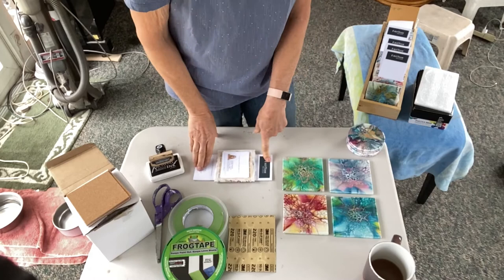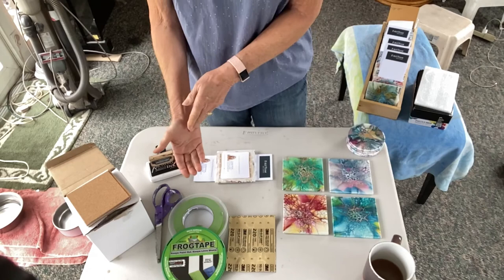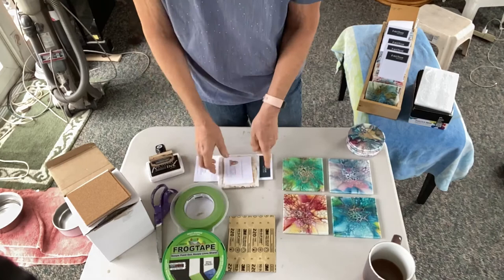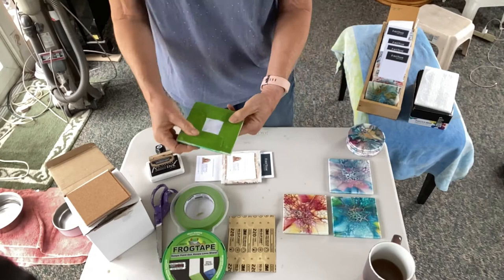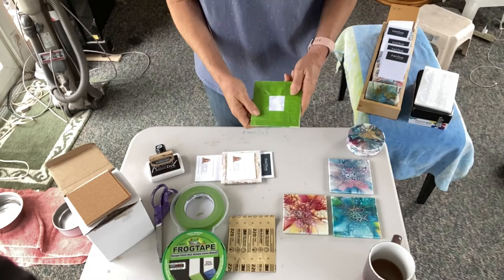In video 64 I covered pretty thoroughly how I resin my tiles, but I never really covered how I prepare the tiles for resining. Basically, I cut the paper down to size, then I take my frog tape and tape it to the size of the tile, right up to the edge. Then I resin — video 64 shows how I do that.